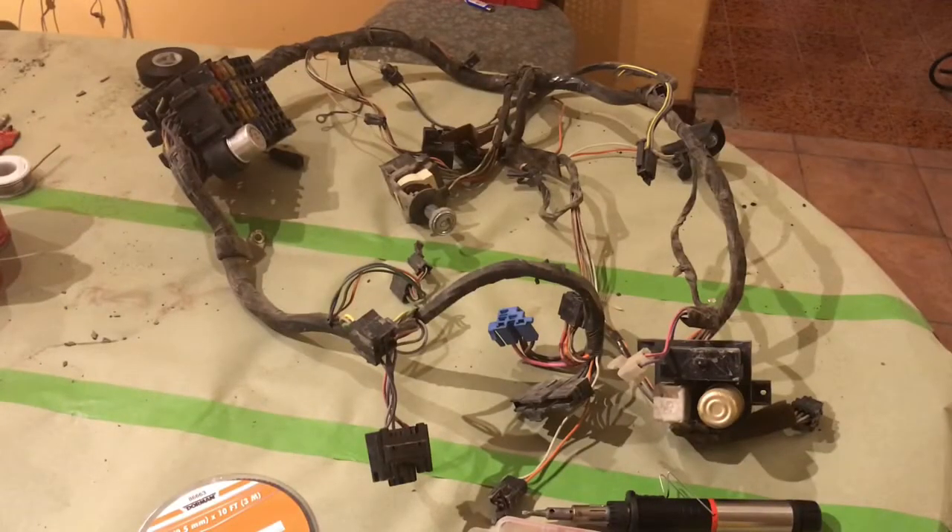This harness here is the one that goes inside the cab. It goes from the fuse box to the OBD connector, to the little buzzer, the flasher, headlights, and the steering column. I found nothing wrong with this one, so I'm just going to clean it up and tape up little areas to make it look nice — and of course, it'll be a lot easier to feed through the little holes.